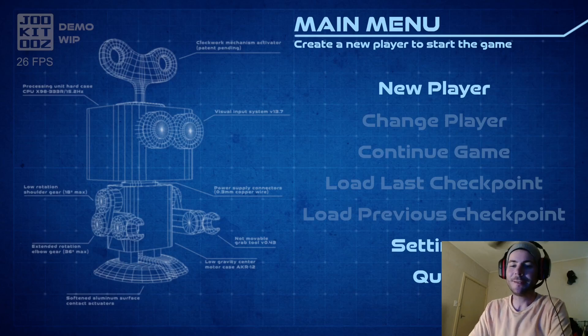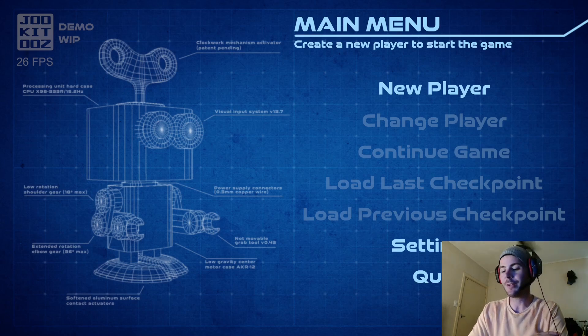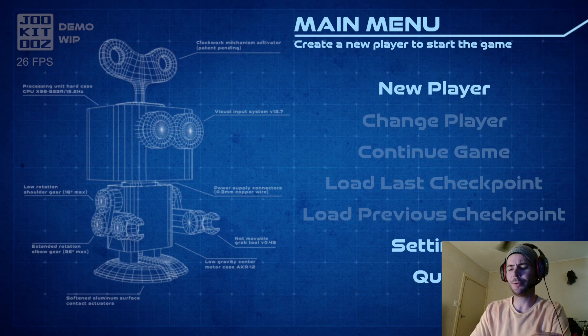G'day YouTube, BrickSticks here and today we're going to play A Red Walking Robot, the demo on Steam. It's a game about a toy robot struggling to complete tasks in a workshop it was built in. It's a physics game so you know it's not going to be as straightforward as it seems — basically we're at Boston Dynamics now.